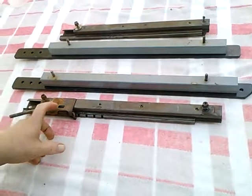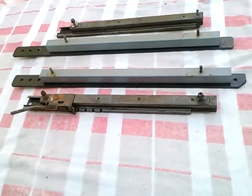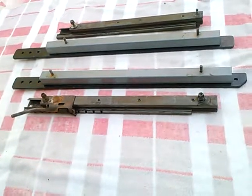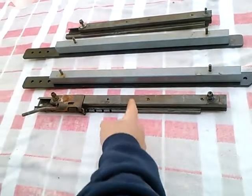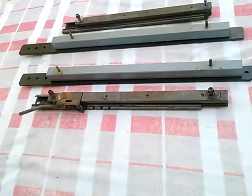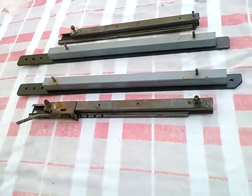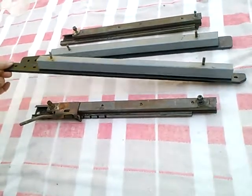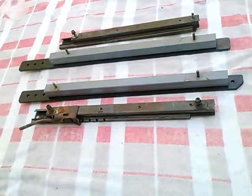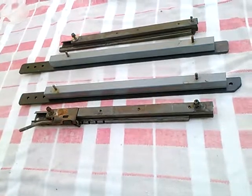Nobody makes this in reproduction. The TR-3, I believe, is in reproduction, and the late TR-4 is in reproduction, but nobody reproduces these early TR-4 seat tracks. Maybe that's why they're so expensive on eBay. And if there were demand, I would consider mass producing this arrangement. But most guys out there just put in Fiero seats or Miata seats these days anyway.